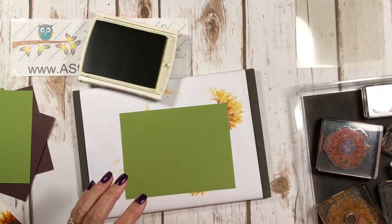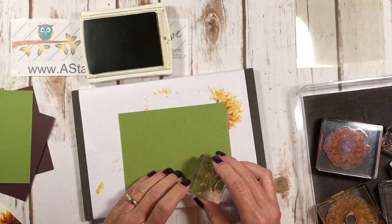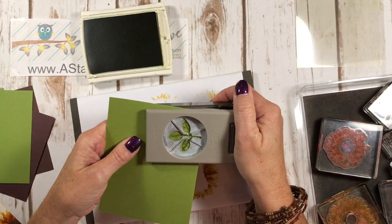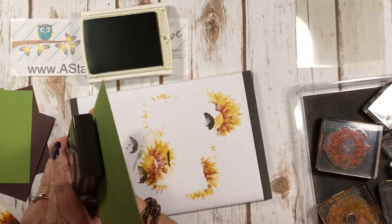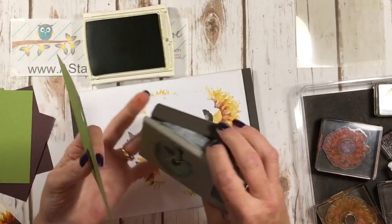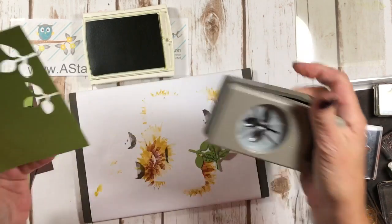Last color is Old Olive. I'm using the detailed leaf stamp — this is also a two-step stamp, but we're only using one step here. I'll be honest, this is the first time I'm making this card — I didn't make a sample! I'm just getting really brave about this, and you guys are giving me courage.